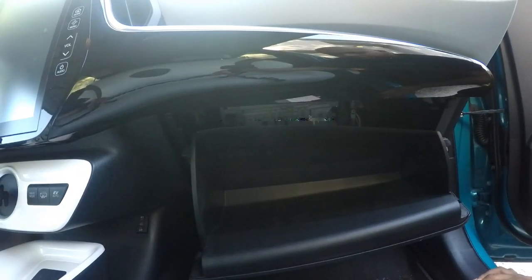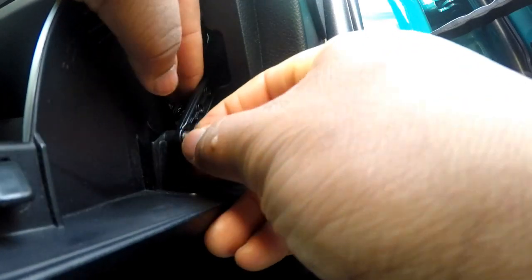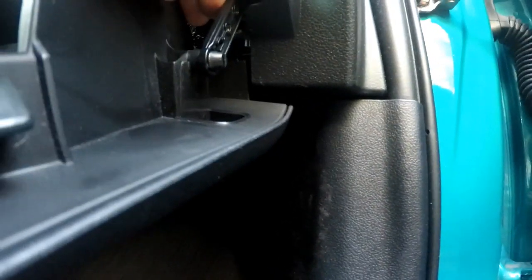From there, you're going to come around here. So this right here, this little piece — you can see it — you have to pinch that in. You pinch it in, close that gap, and then this pops out.